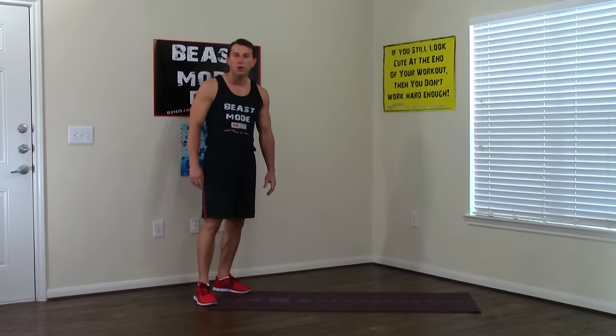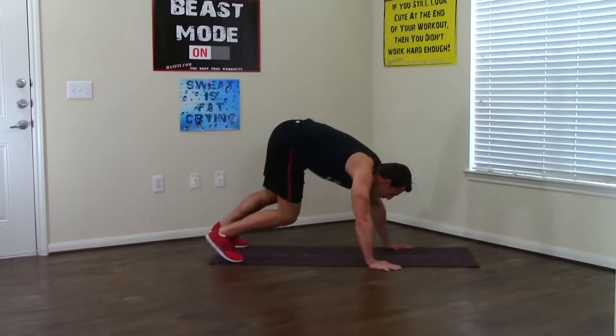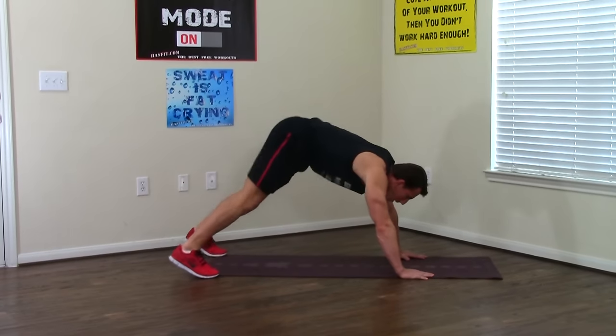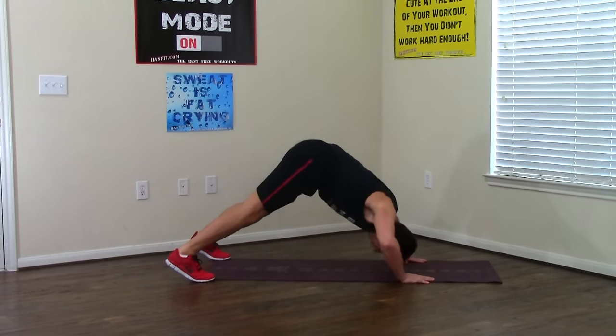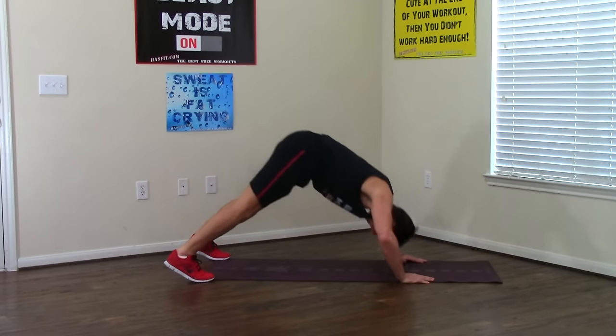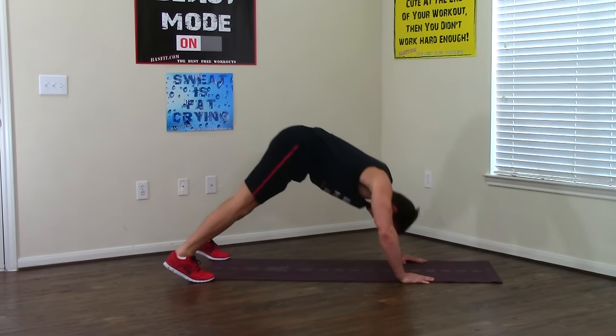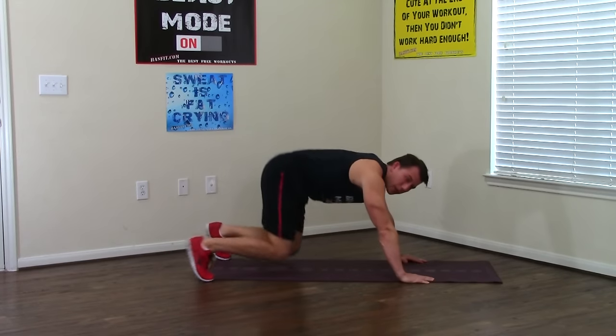Let's keep this burn going — second round. Back in the decline push-ups. Both feet and hands are shoulder width apart, looking back, butts up in the air, and all the way down, all the way up, times eight. That's two, three, four, five — let those elbows come out — six, seven, eight. Excellent work.